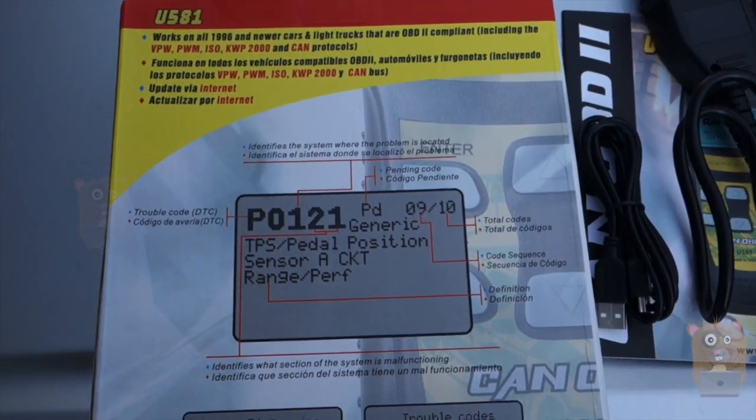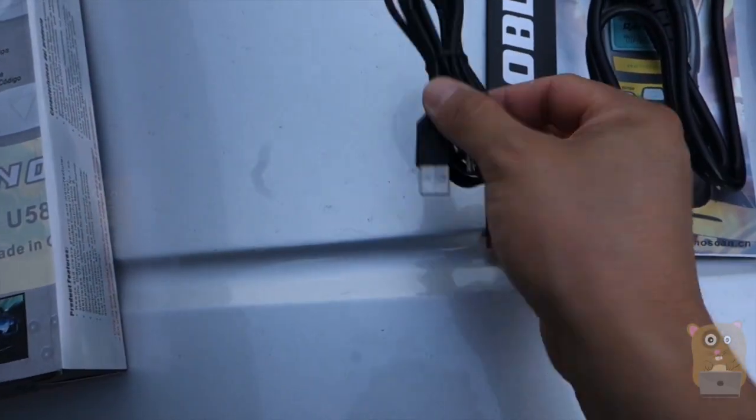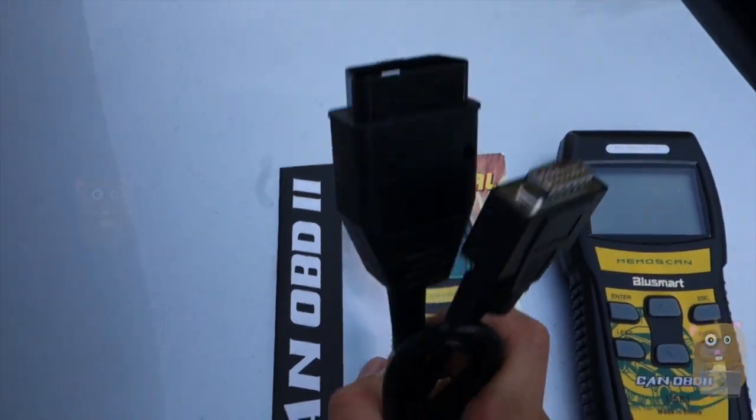Here are some highlights printed on the box. Pause and read if you need to. The packaging came with a mini USB cable and the interface cable for the vehicle.